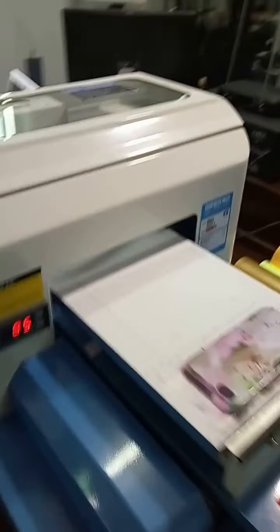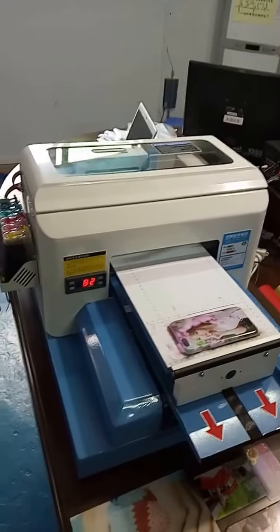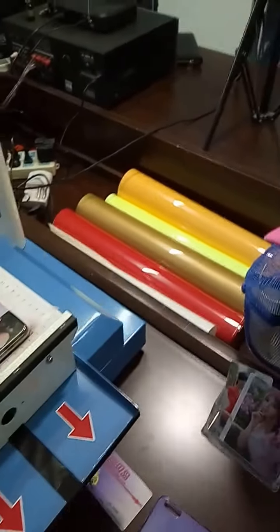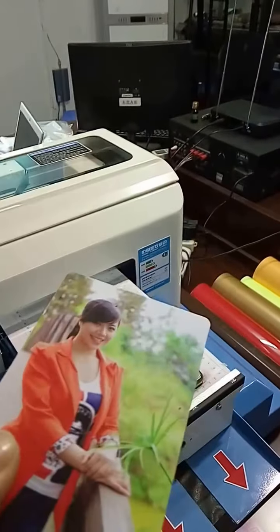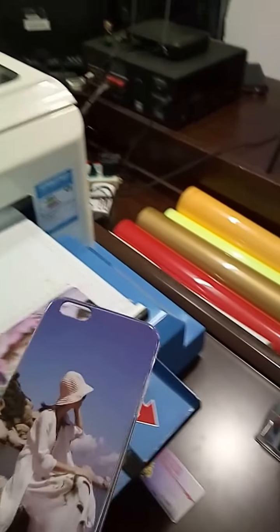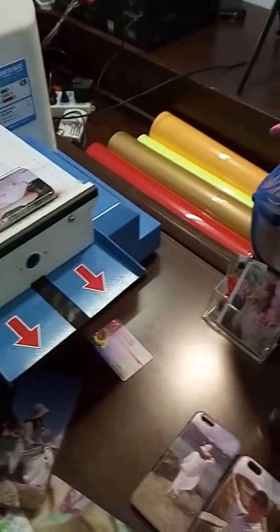The printer works by a process that can print the PVC board and the PVC shirt without any coating — just direct print. And also the phone case and the pen — direct print without any coating.